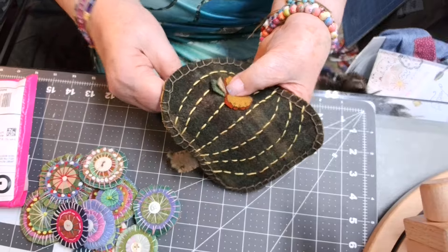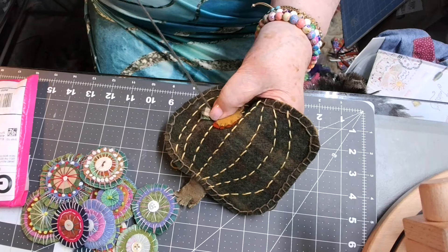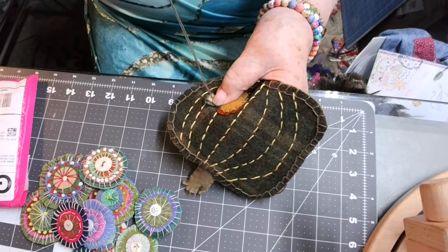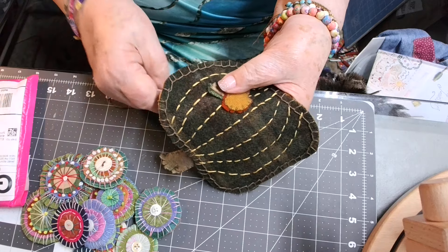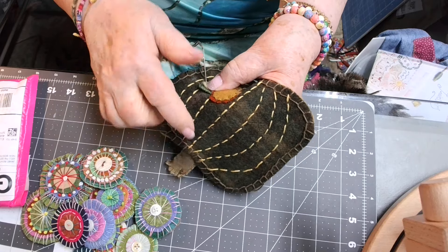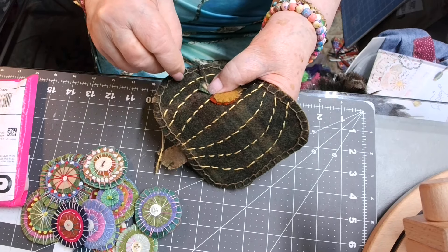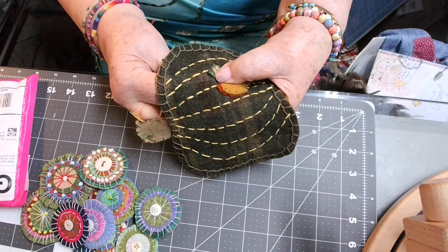The whip stitch is all you need — you do not need to get any kind of fancy. Of course, you can get fancy if you're the fancy kind of person, but I'm not. Since I'm just at the beginning of this experience with wool, I might do some fancy stitches sometime. But right now I'm just doing a whip stitch, and this is just a little running stitch that I did for the spines up the pumpkin.